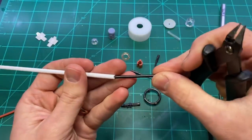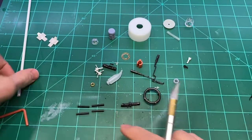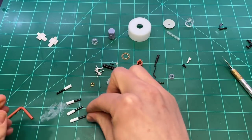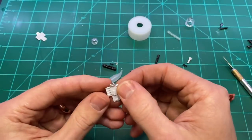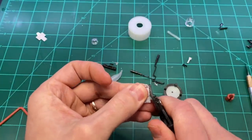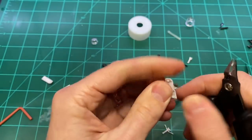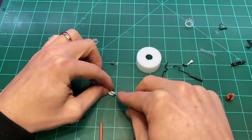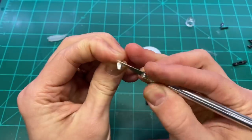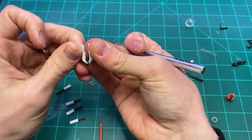I also used some sprue and some styrene tubing. For the claws themselves, I used some leftover landing gear pieces from a Millennium Falcon model that I put together a while ago. I noticed that the middle section has this nice little angle to it, so I cut those in half and I had four perfectly shaped little claws that happened to be just the right size as well.